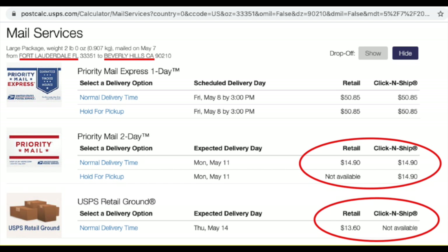USPS will charge you by distance and weight. The closer your customer lives to you, the better. That means you will be paying less for shipping, and you will have more money in your pockets.